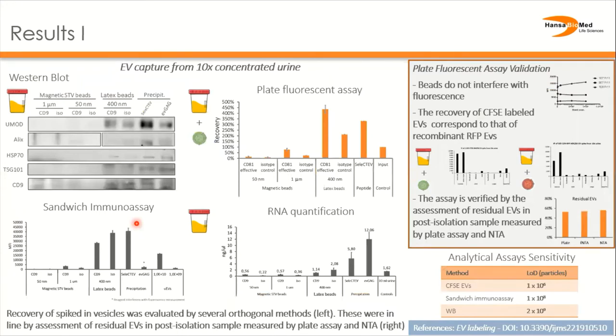Coming to the results, we can see that western blot allows us to detect EV markers in the latex bead samples and peptide precipitation samples. However, at the same time there is high uromodulin contamination in these samples visible. Samples from magnetic bead isolations fell below the detection limit of this western blot.